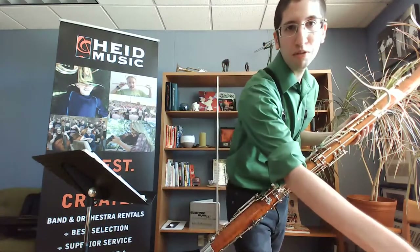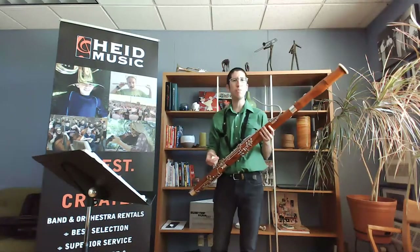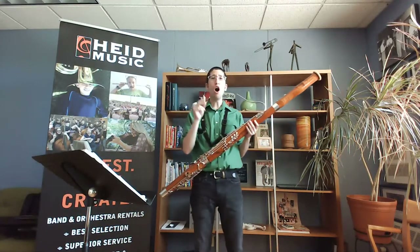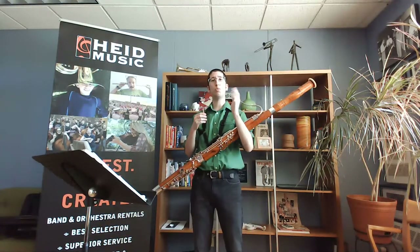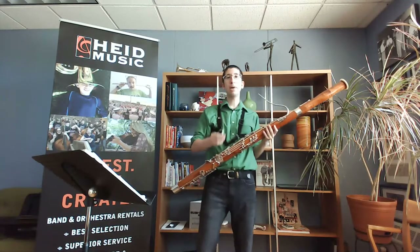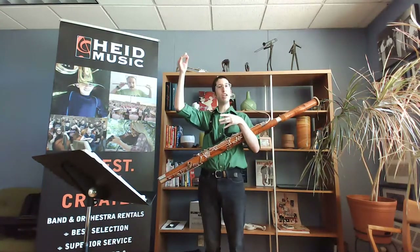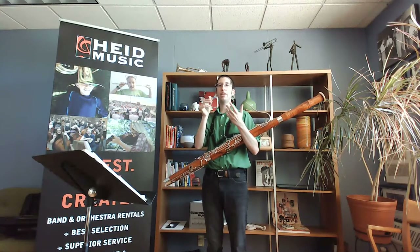Whether you play bassoon yet, or maybe you're a clarinet player, saxophone, flute player, or even brass or percussion player interested in bassoon — it's a little different mouthpiece than what you've seen. Oboes and bassoons are double reed instruments, as opposed to clarinet and saxophone which have one reed against a plastic or rubber mouthpiece. My mouthpiece is made out of two reeds. It grows like bamboo and has to be cut down and processed into these two reeds, which vibrate to make a sound.